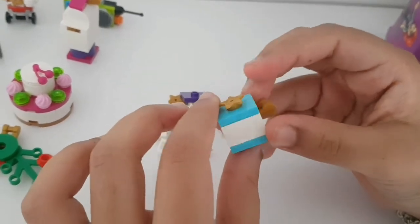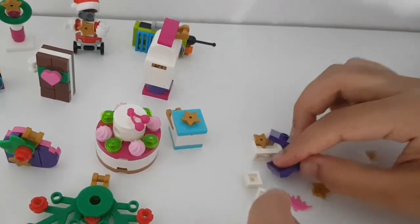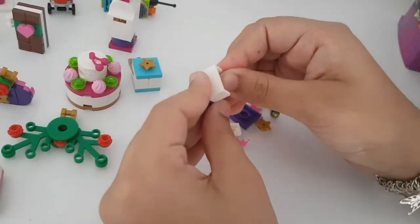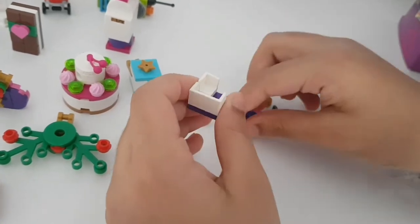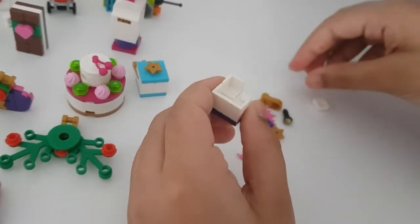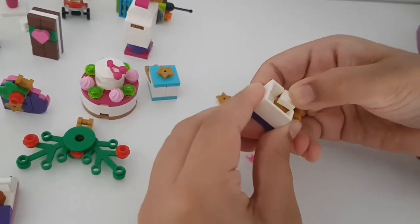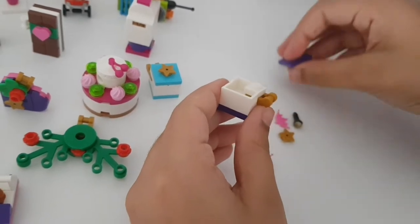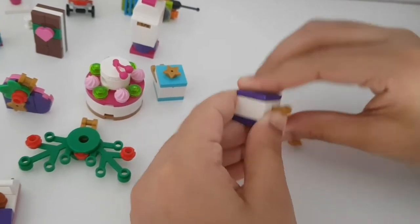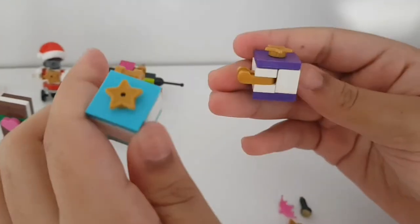Here's the blue present - it's really really pretty. Let's put it aside and build the purple one by repeating the same process. We get the pieces and attach them the same way, but instead of a microphone we put a tiara inside. Add the gold piece, white piece, and put the star on top. These are the two presents from day 17 - hope you guys enjoyed!